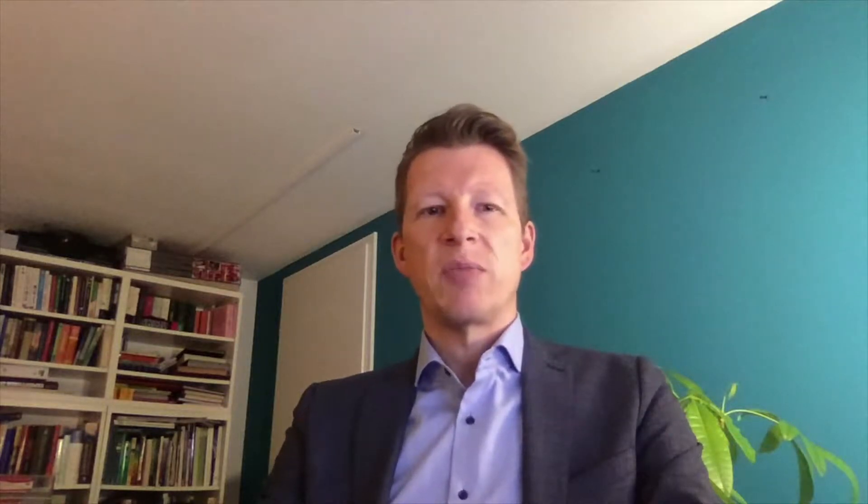Imagine a patient with a Luer catheter from another facility that is being transferred to your hospital. Do you remove the catheter and place a new one? Or do you want to use an adapter for these rare cases? We, as Payung, supply such adapters, but only if you provide us with a written safety concept.